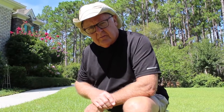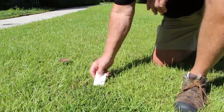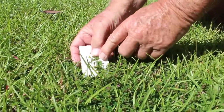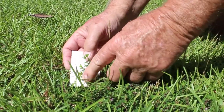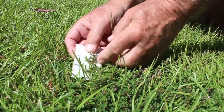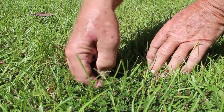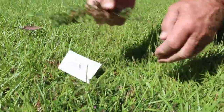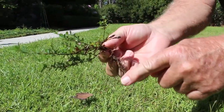Lespedeza is a clumping weed and is characterized by several features. One of the characteristics are these small groups of three leaves — they're oblong and they have parallel veins. Lespedeza will also send up a pink to purple flower, and later in the season as it matures, the stems will get quite woody, and it is characterized by this long taproot.